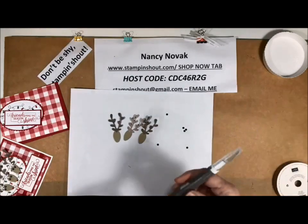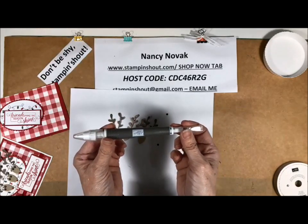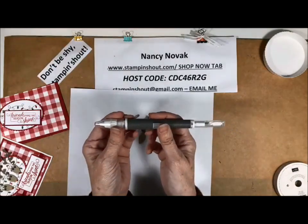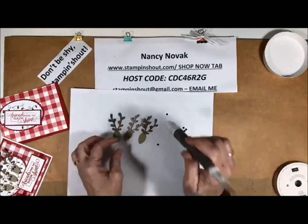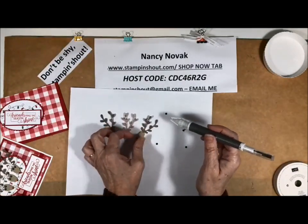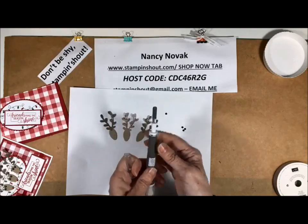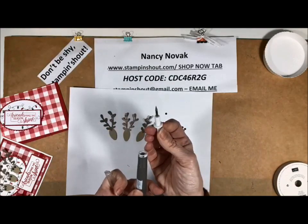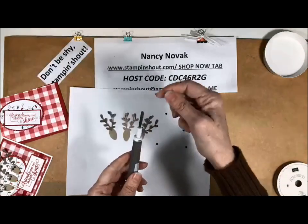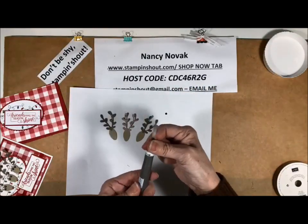I'm really excited to show you this — it's a new tool by Stampin' Up! that just came out this year. I think it's called 'Take Your Pick.' It's really cool because it has this putty on the end that will help you pick up little teeny tiny embellishments like sequins. It also has a little spatula on one end, and then it comes apart to reveal a paper piercer. There's also another tool you can add to it that has a stylus.